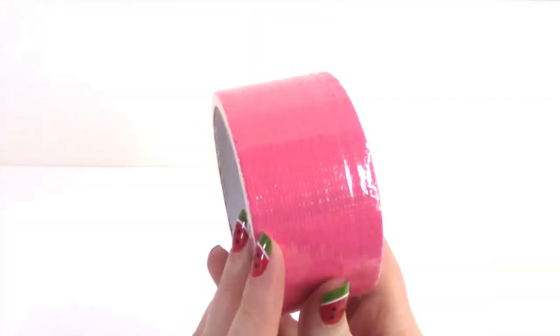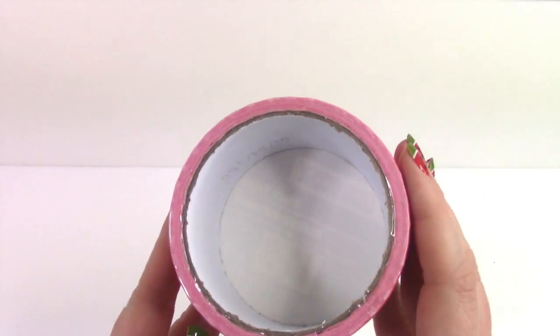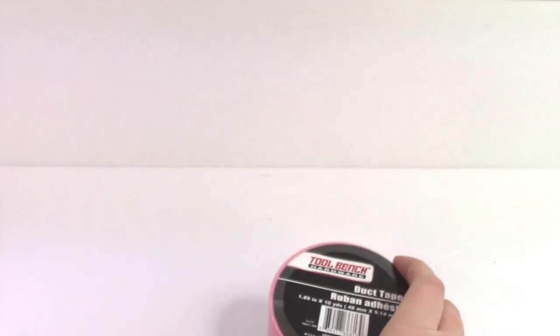So let's go ahead and start with tape. I have been fighting the temptation to buy the duct tape — I have no reason for duct tape, you guys, but I just couldn't find it any longer. I got pink. I don't know what I'm gonna do with this, but I'm sure I'll figure something out.